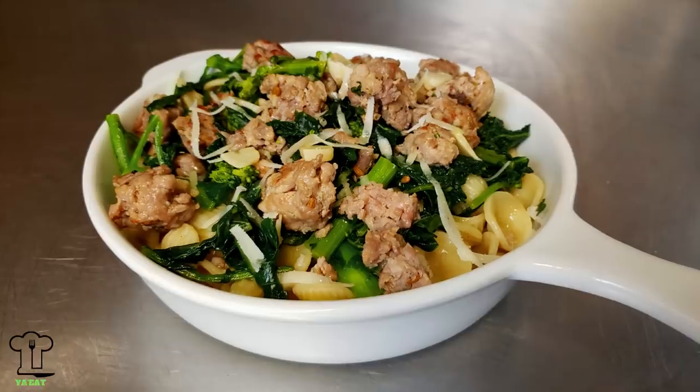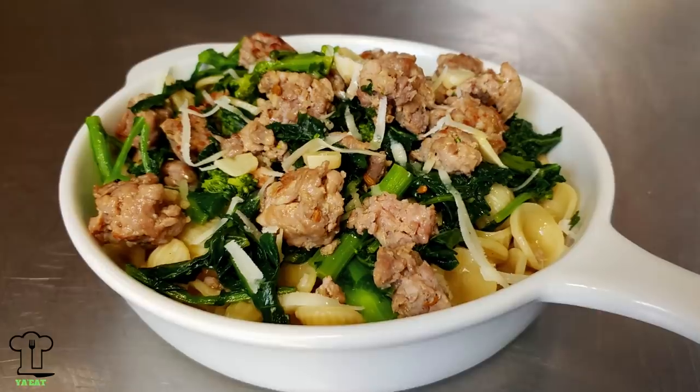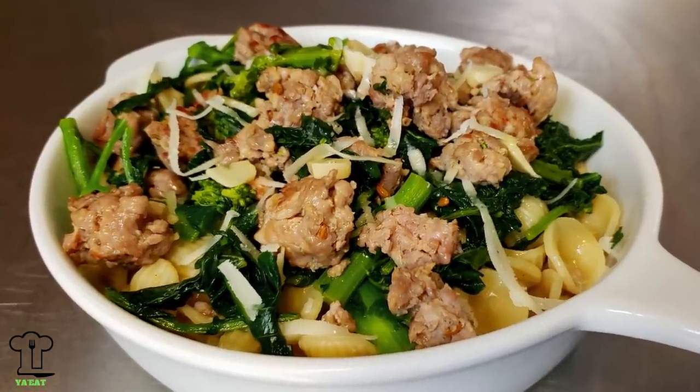Hello everyone and welcome to episode 40 of You Eat. As usual I am really excited to have you here and I really appreciate all of your support. Today we're going to be making a really light and delicious simple pasta dish — broccoli rabe and sausage with Orecchiette pasta. I'm ready to make this wonderful simple and delicious dish. Are you ready? Here we go.